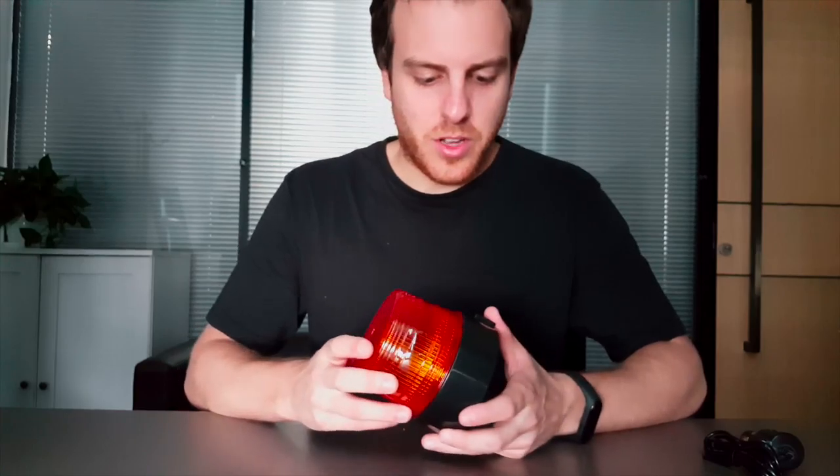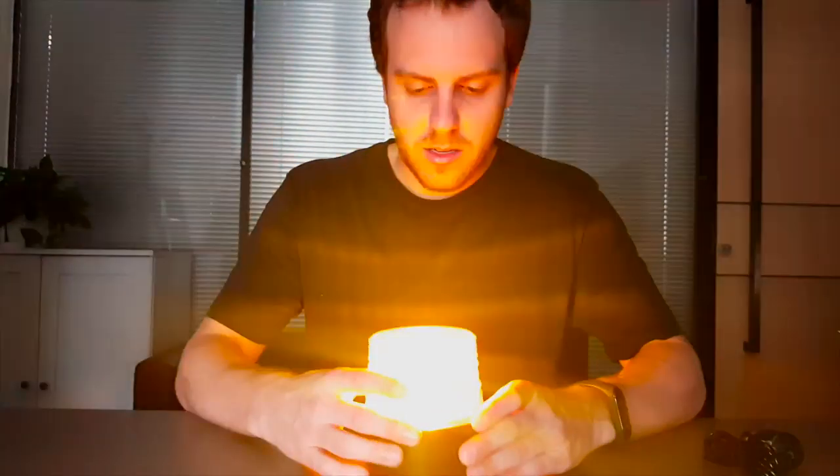Now powering this on — as you can see, it has a nice bright setting. Anybody can see this on the side of the road for construction, at night, and even during the day it's perfect.